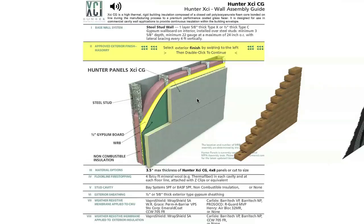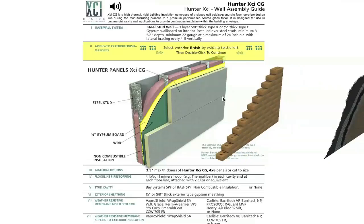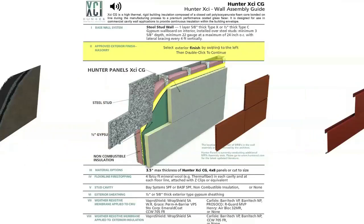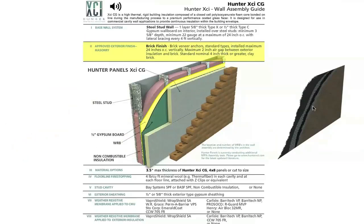As it builds the assembly, you can see the yellow behind it — that's your gypsum board — and the green is your weather resistant barrier. The material options self-populate: part three down underneath the wall assembly shows a maximum of three and a half inches of XCI coated glass 4x8 panel. It gives you floor line stopping, what can be used in the stud cavity — such as spray foam insulation like BASF Bay systems or non-combustible — and then our sheathing types: brick, stucco, natural stone, terracotta, composite metal panel.